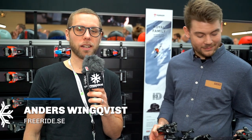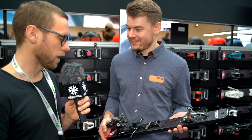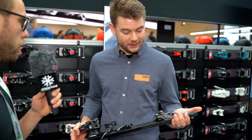Still at ISPO and we are here in Marker's place with Max, the product manager for bindings. I'm fine, and you have come up with a lighter version of the classic freeride binding, the Kingpin. Tell us, what have you done?